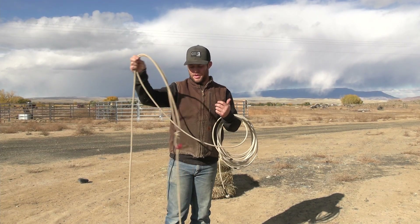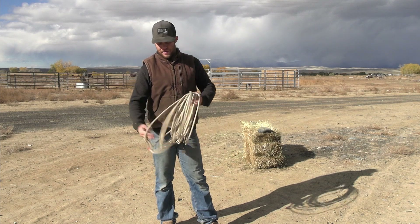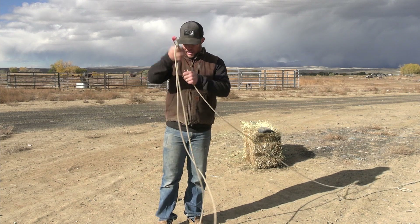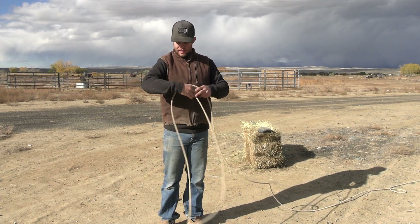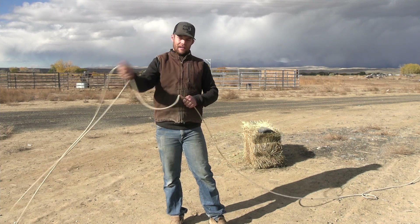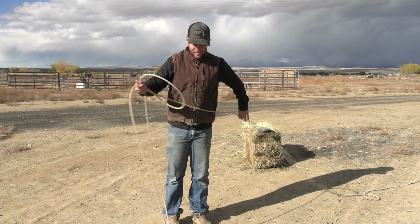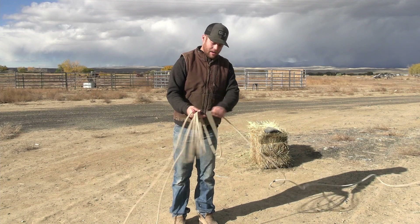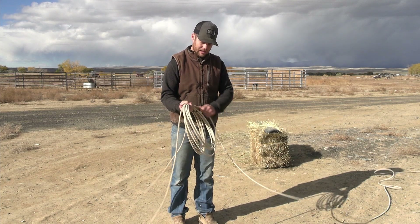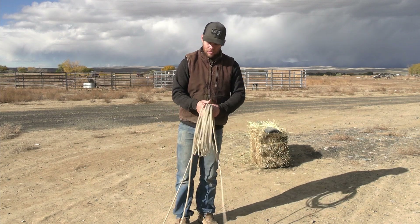I'll show you how I see most people when they first learn to rope. They'll throw the rope out like this, build it like this, end up with a figure eight in their loop, hold it right by the hondu, go to swinging — and you will never catch anything doing that. So build your rope with coils in your hand. If you start with the right basics and fundamentals, you don't have to go back and fix bad habits. Start with coils in your hand and learn how to build them.